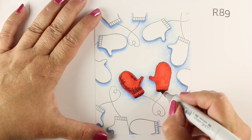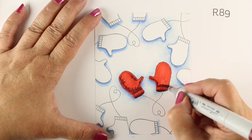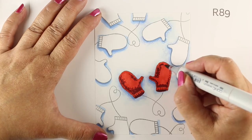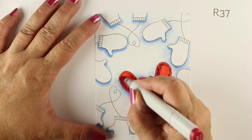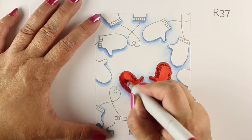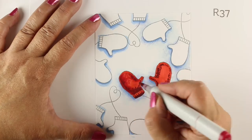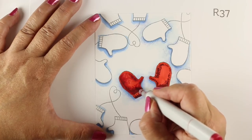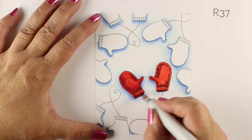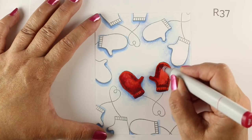Instead of nice blending, I'm doing stippled marks. You could do smooth blending and make them look very glassine, but I wanted them to look fuzzy — like you really wanted to pick them up. Now I'm doing the same thing with R37, the midtone color. I'm fully coloring right over the R89 and then extending out. It's the same idea as blending with flicks, but we're blending with stippling instead, and you can see these are starting to look like fuzzy texture already.